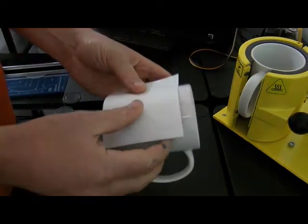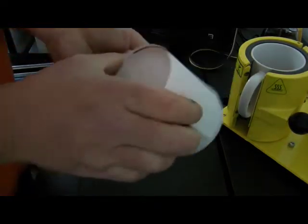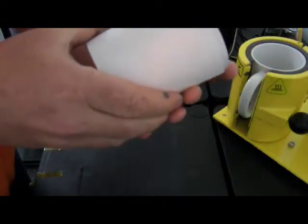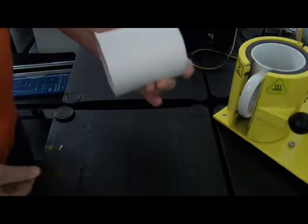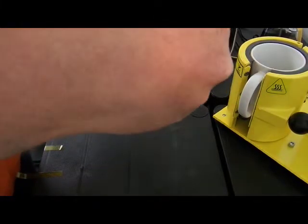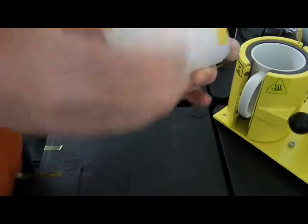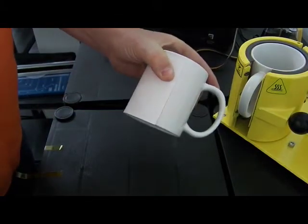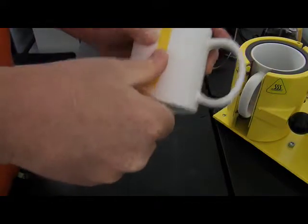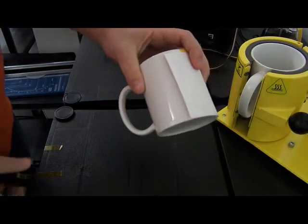I'm going to place my image onto the mug. This is an old picture - my little girl a few years ago when she used to do dance classes. You must apply heat-proof tape to your paper - normally one at the top and then one down the sides. It's quite important that you've got no ripples and no bumps in there.